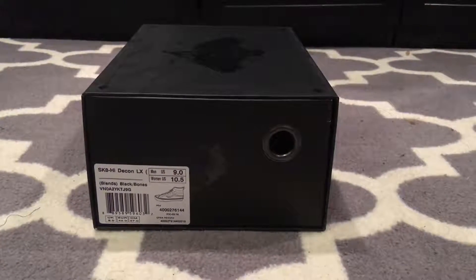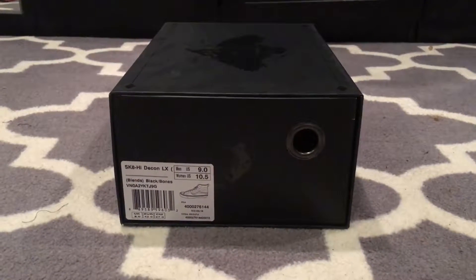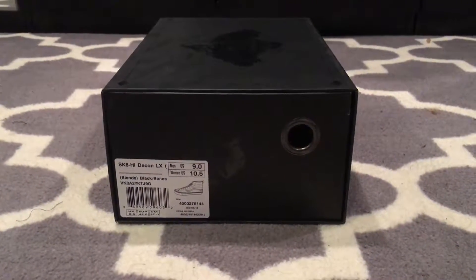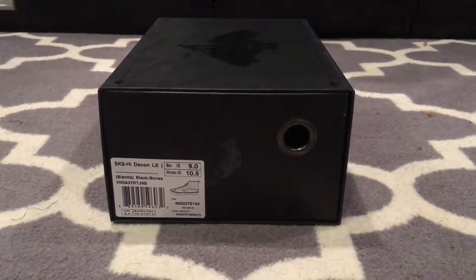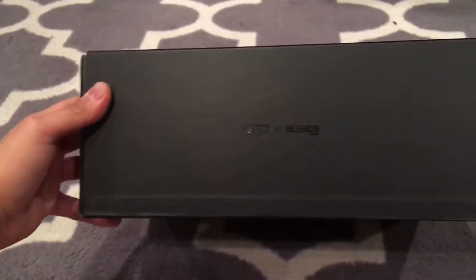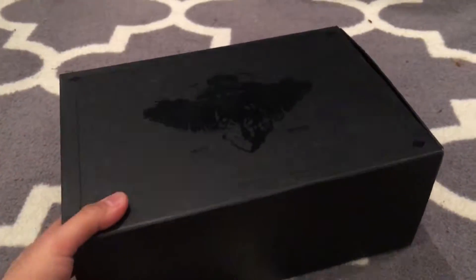What's up guys, doing another review. This is the Vans Vault collaboration with Blends — this is the Skate High Decon LX Black Bones colorway. These come in the standard Vans Blends box, all matte black with that shiny screen print.